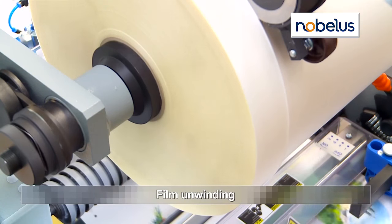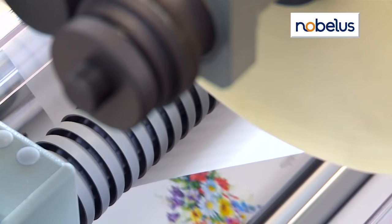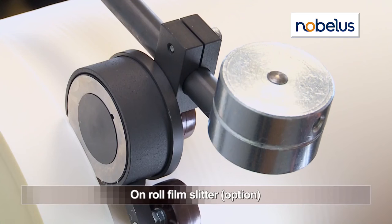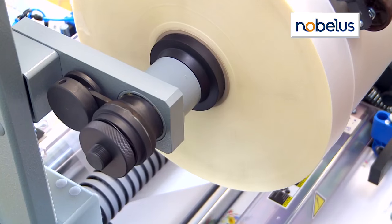A mechanical brake and distribution roller ensures smooth film delivery and unwinding. An optional on-roll film slitter and perforator make it easier to handle special sizes and facilitate easier sheet separating.